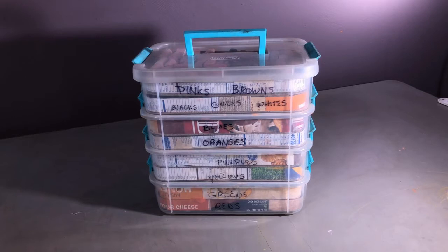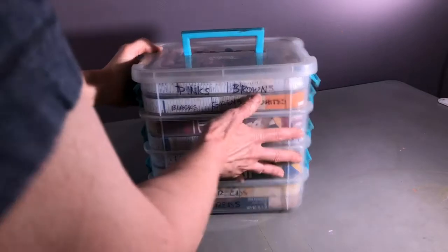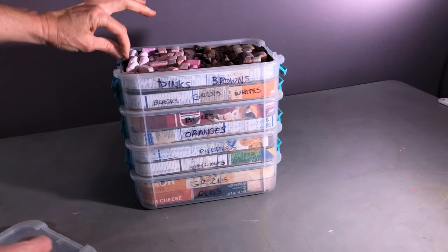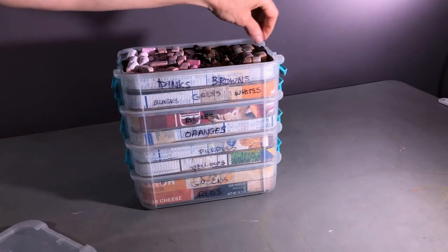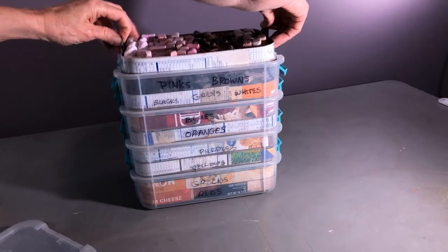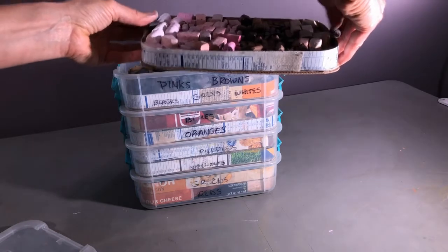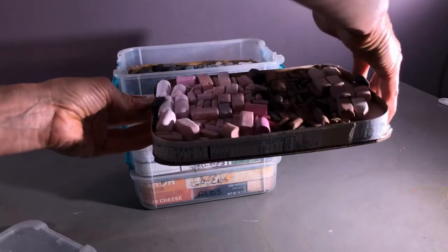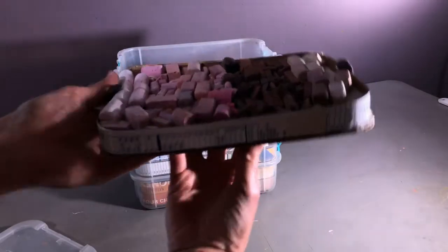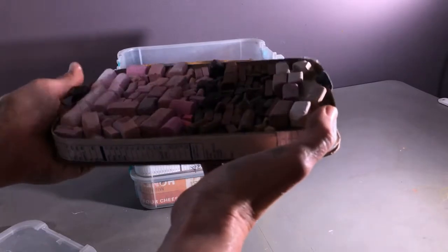Let me show you the two upgrades I've done to the insides of this. First are these little tabs here — a viewer on the first video had the idea of little pull tabs on top to help facilitate grabbing the trays out, and it really does make it a lot easier.